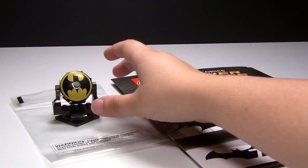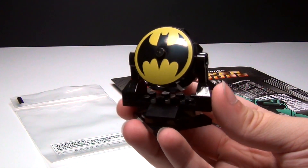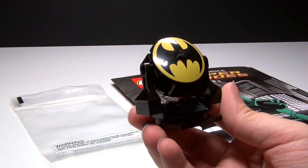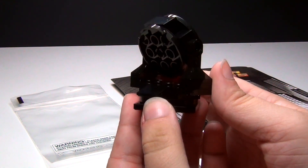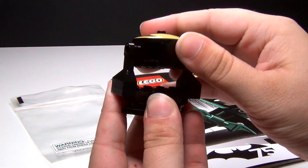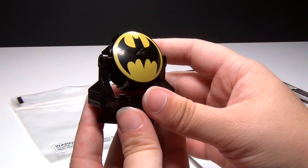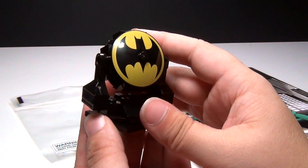Hey guys, Brick Queen here with an awesome little Lego Batman build. This is from the Toys R Us event that happened today, October 18th. This was the Bat-Signal build that they had, which I think is very cool. You can adjust it this way and also turn it around. It's a very cool little build. It's only 19 pieces, but I think it is just awesome.